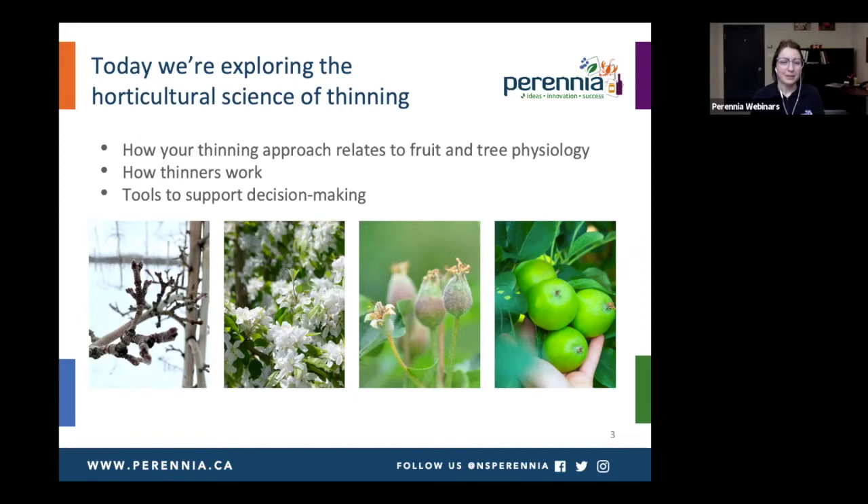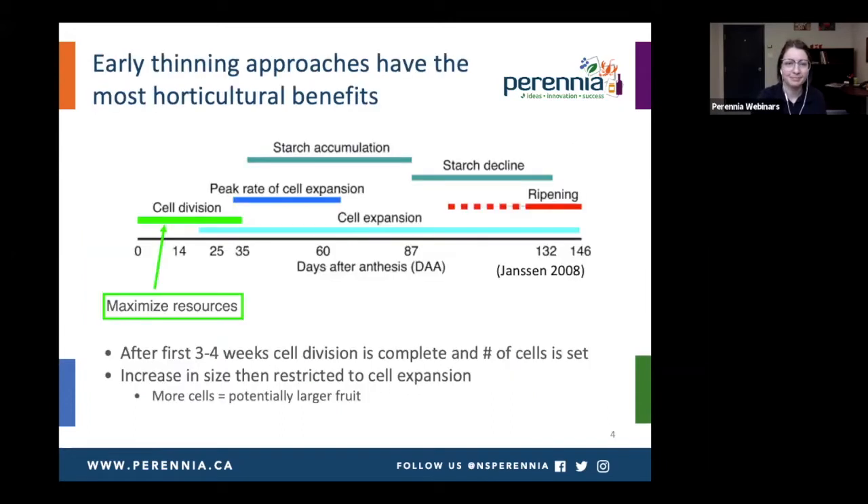There are a few different time periods we're going to focus on: the first one is bud pruning, then blossom thinning, then fruitlet thinning, and then hand thinning. Let's first start by honing in on those early thinning approaches, because they have the most horticultural benefits.